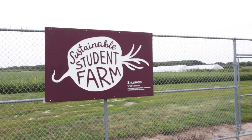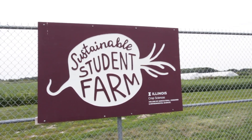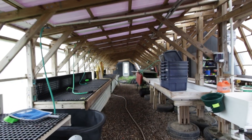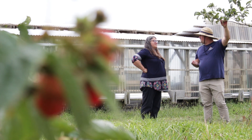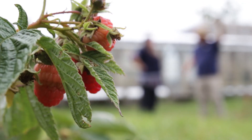Hi, my name is Kelly Alsup and I am a horticulture educator for University of Illinois Extension. Today I'm here at the Sustainable Student Farm on campus and we are here to talk about a potential pest on fruits in your backyard.